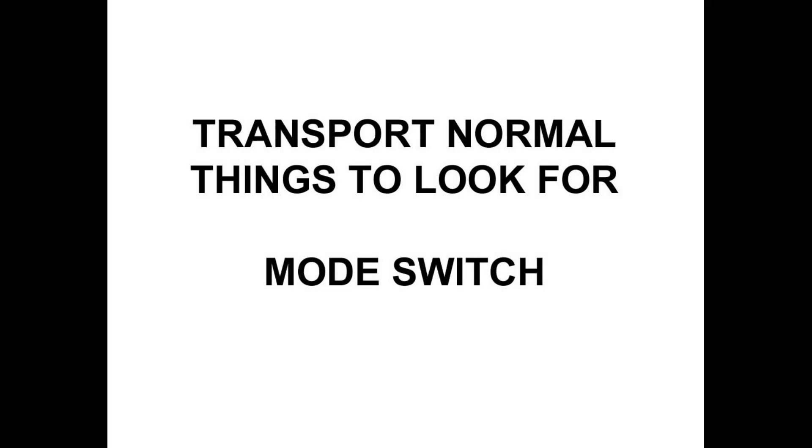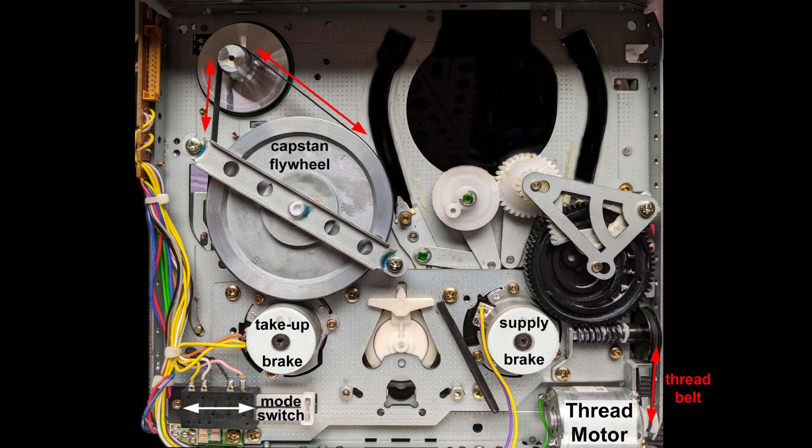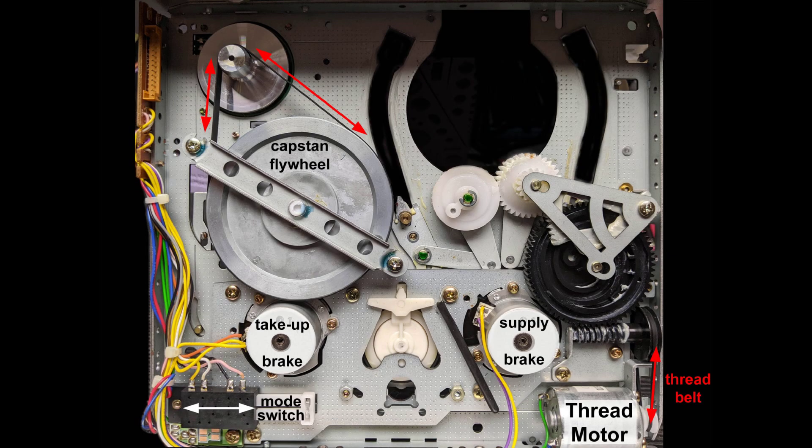As if this weren't enough, on the underside of the transport at lower-left, the mode switch monitors the tape threading process. Other items of note are the capstan belt and the thread motor belt. From the moment a tape is inserted, if any sensor does not report when it should, the ADAT will stop and report an error message.